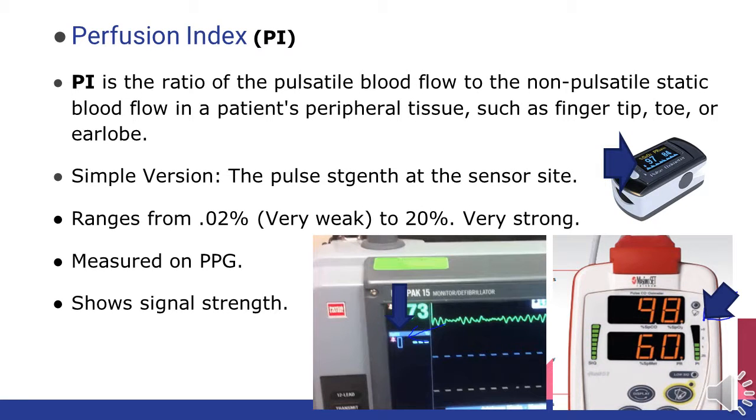We start with the basics by looking at perfusion index, which is the ratio of pulsatile blood flow versus static blood flow wherever we've placed the sensor. The simple version: it's the pulse strength at the sensor site. This ranges from 0.02 to 20%, which would be a very strong reading. This is indicated by the bars located next to the pulse ox reading on both the LifePak 15 and the Masimo, indicated by the blue arrows. This is also basically a non-graphic representation of the pleth.